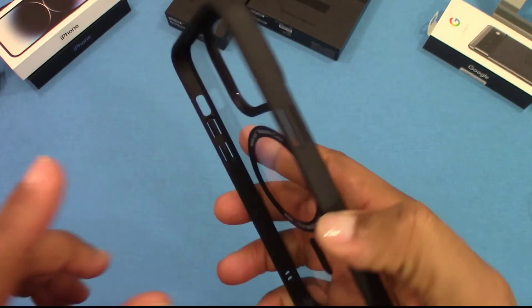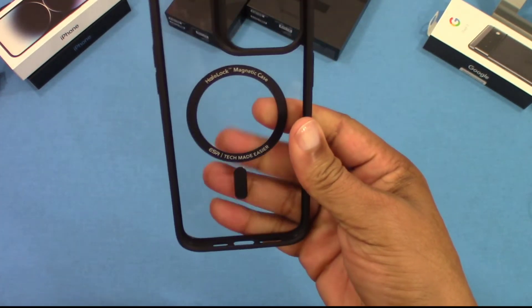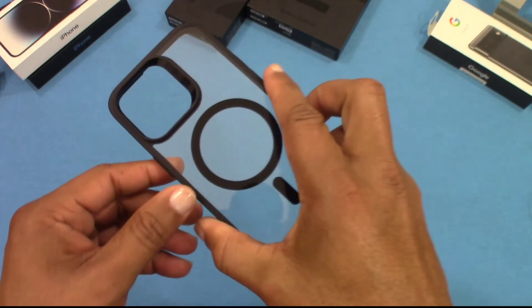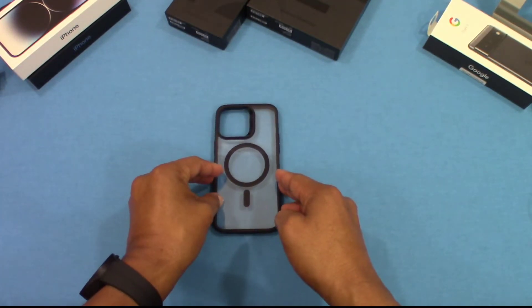It's got a matte side to it, and it feels like it's got pretty good grip. The back is sticky, which is good. It's not too bulky looking. Now we're going to get the device and put it inside and see what it looks like.